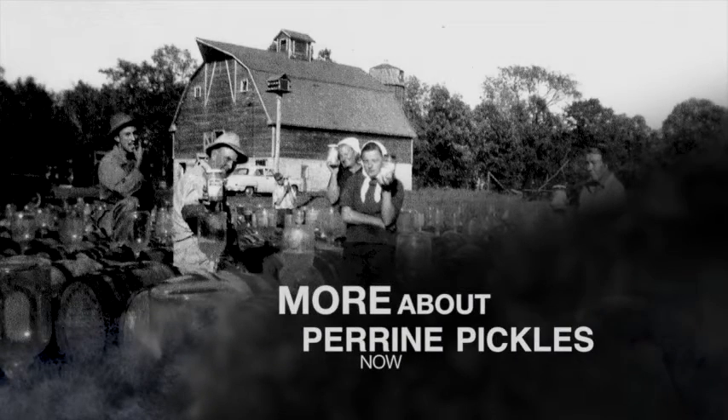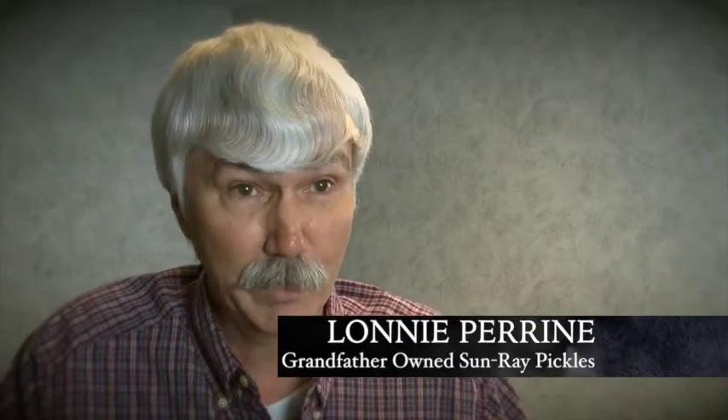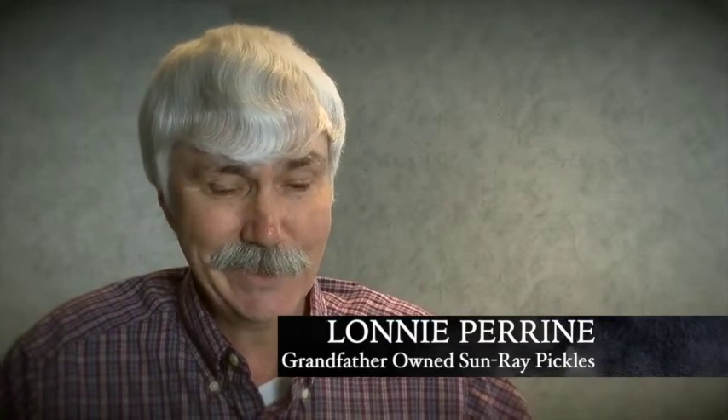This week, we conclude the story of Parian's Sunray Pickles. As Grandpa was putting these barrels together, I don't know where he found that many barrels to start with. But to seal the barrel, he'd put wax on the inside, coat them, seal them up, and put all these ingredients in there.